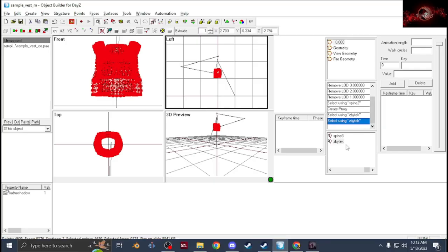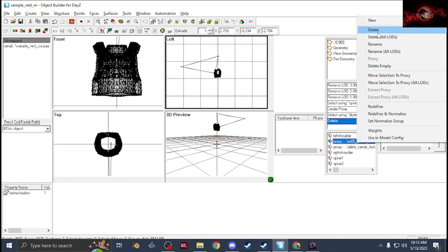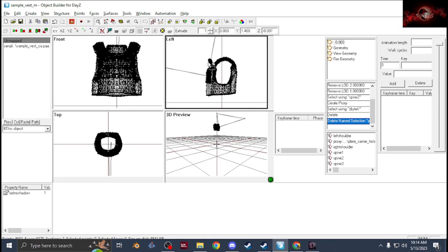Once you get it exactly where you want it and you're happy with the positioning and size, you can delete that jacket proxy — just click on the proxy, hit Delete on your keyboard, then right-click the proxy and delete it, making sure you do not delete your model.